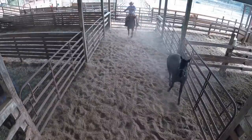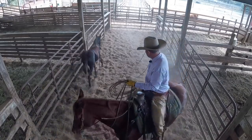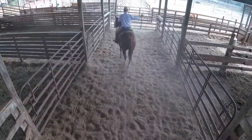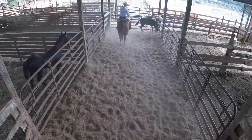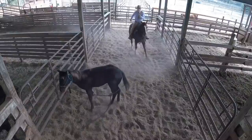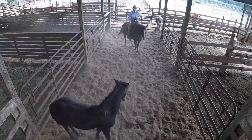This is the same deal — I just want to get this process started with this filly, sort of get her thinking about giving to the pressure of this halter. I had that foot out of there and then she stepped over it again. This filly has a little more feel than the other one did — yeah, really nice.